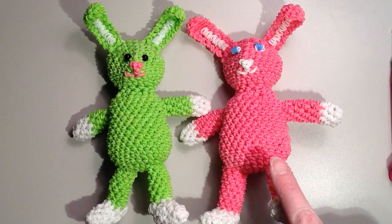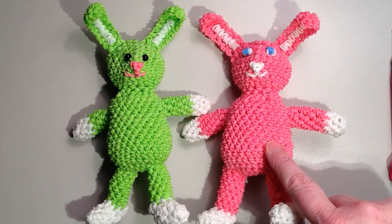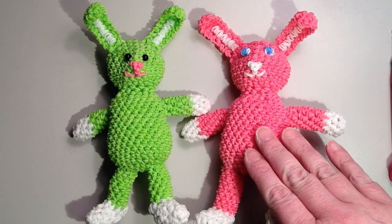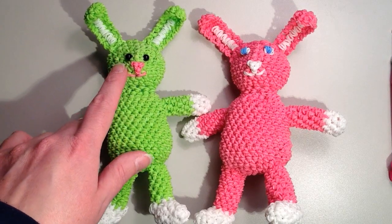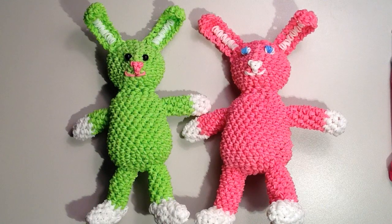If you look, the one on the right the body is just a little bit different — it's a little bit bigger. When I started to film this it just got so long that I decided to rework it and make a smaller body. For this one I used beads for the eyes, and for this one I just used rubber bands. Either way it turns out really cute.